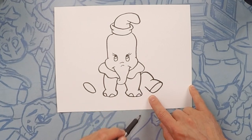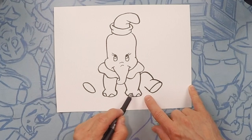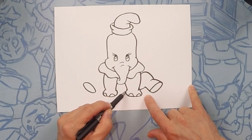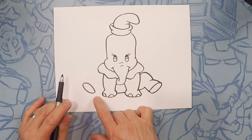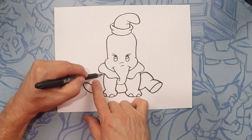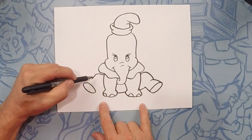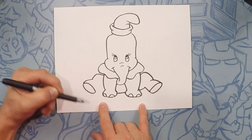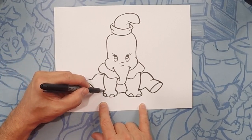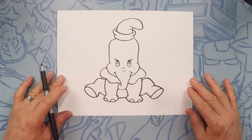On the other side we're going to do the back of the foot, and then draw Dumbo's bum going underneath all the way through — you've got to imagine that line going through. Same thing on the other side: do the knee up and down, make that bump of a foot, and finish off the back of the leg.